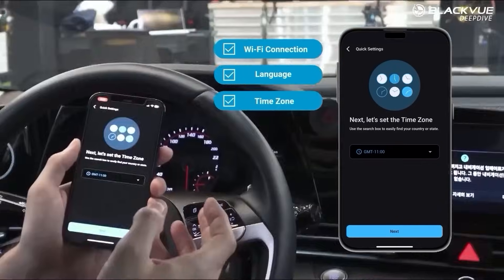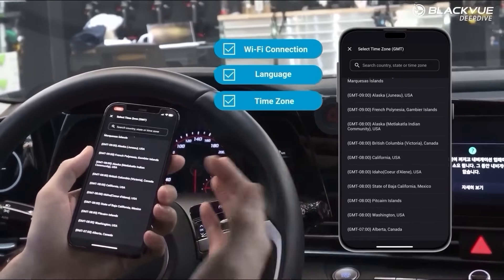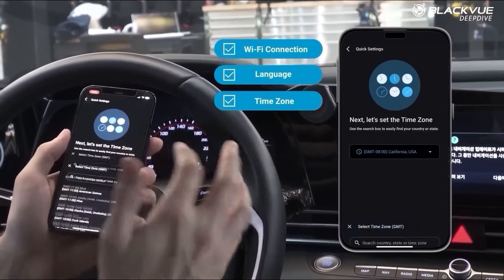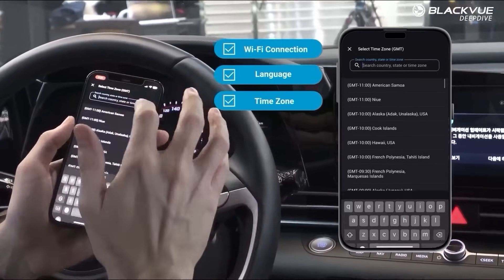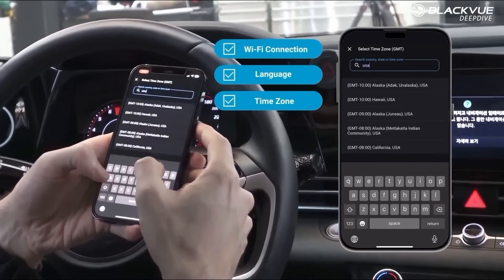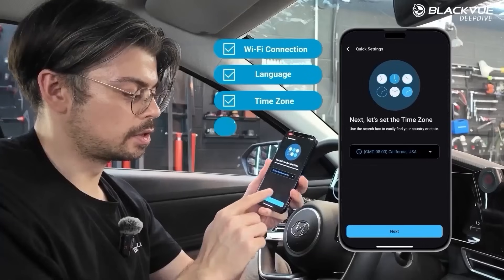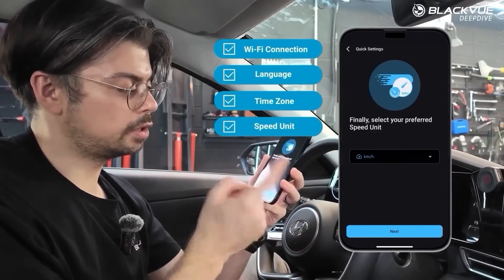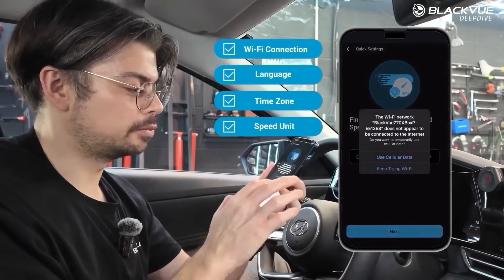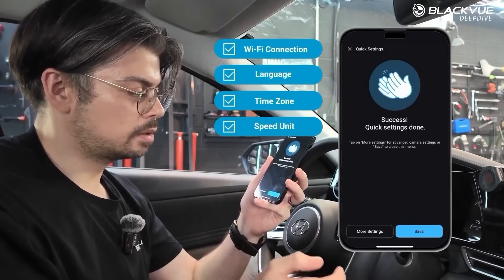Next you have to choose your time zone, because depending on where you are you might want a different setting. For example, if you're in California you can select GMT-8, or you can search for your country — France, USA, etc. I'll go with California since we have a lot of customers in the US. By default the camera is set to kilometers per hour, but if you're in the US you might prefer miles per hour. Then tap next and that's it.